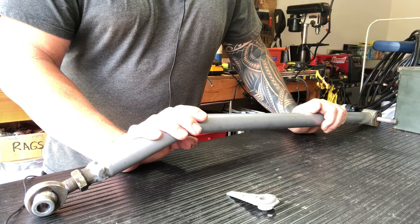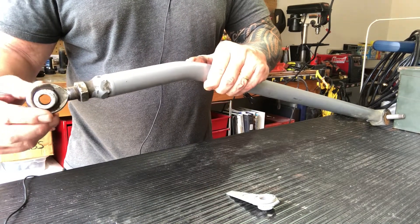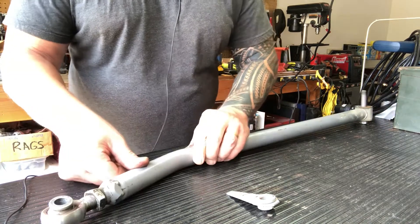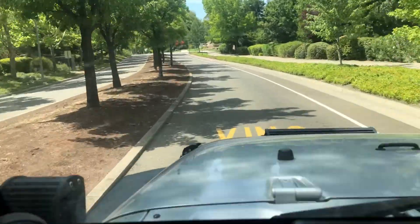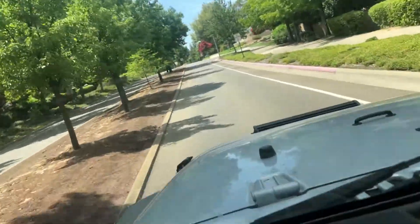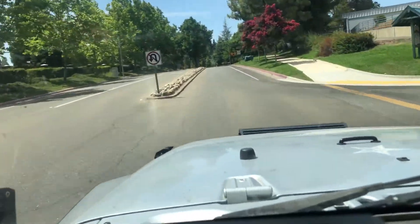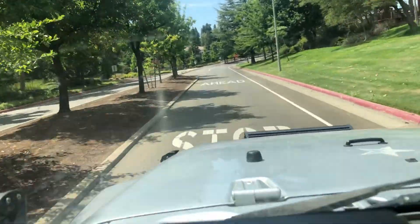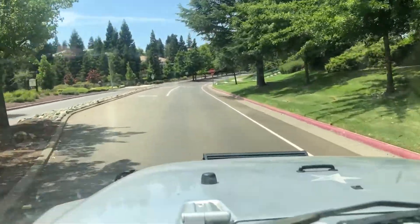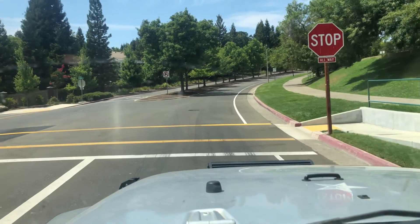This is an old Rubicon Express track bar I've had for about six years. I replaced the heim joint once, about a year ago, but just wheeling and stuff, it beat the crap out of it. It's worn out and it's time to upgrade — so I'm pretty happy about the upgrade. A little test drive with the new track bar — man, I can really feel the difference. It's a lot tighter, the front end feels a lot better. The new Metal Cloak track bar — front end feels a lot tighter, no more death wobble. Checked all the components under there, everything's pretty tight. Torqued down the bolts on the track bar ends. We're doing great.